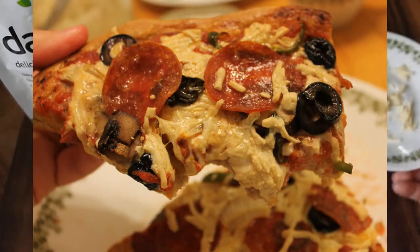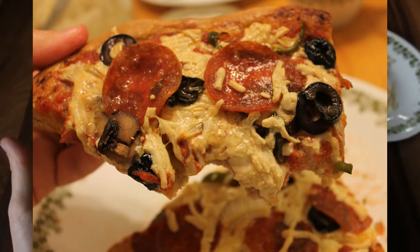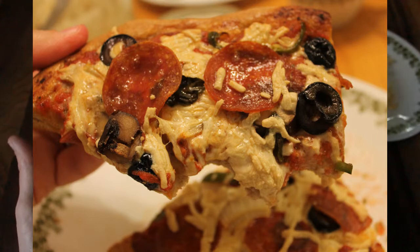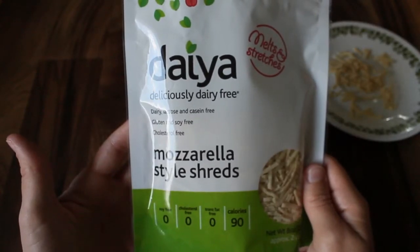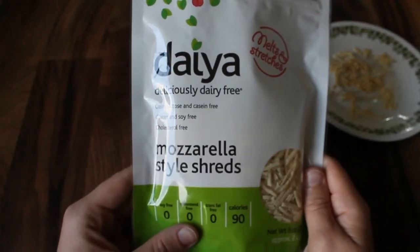I'm going to use this tonight on some pizza so I'll give you some clips of how that turns out. My final verdict is I do really like this product. I think I'm always going to be a little bit sad that I can't eat real cheese, but this product helps make me a little bit less sad.